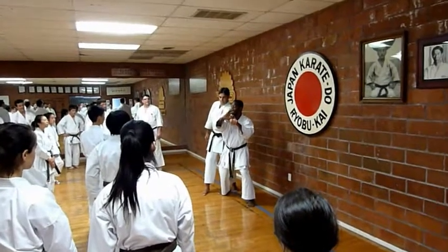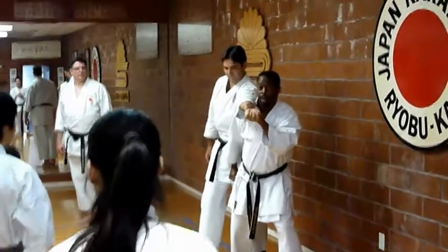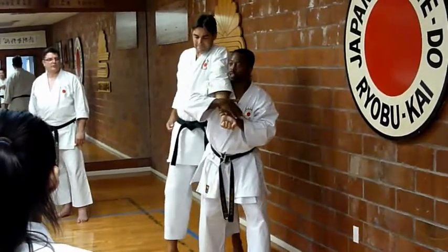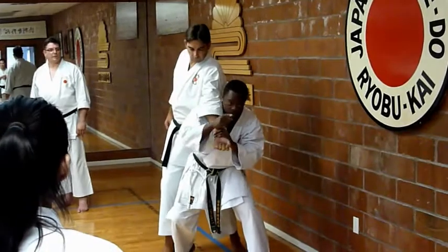Pull off and the strike comes inside the groin here. Inside. Now, this is the idea. You want to stand up, push down. If you're smaller, you want to go this way.